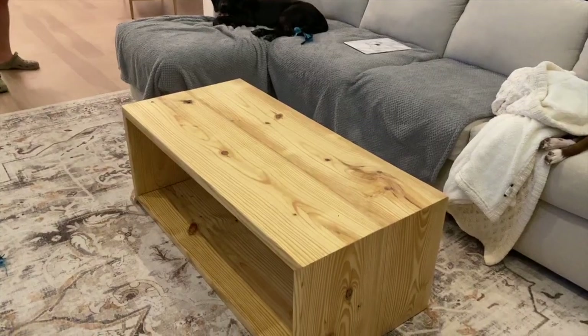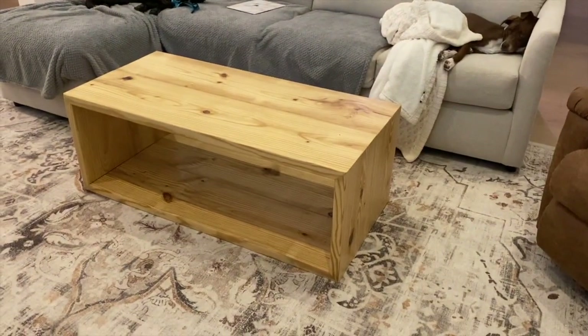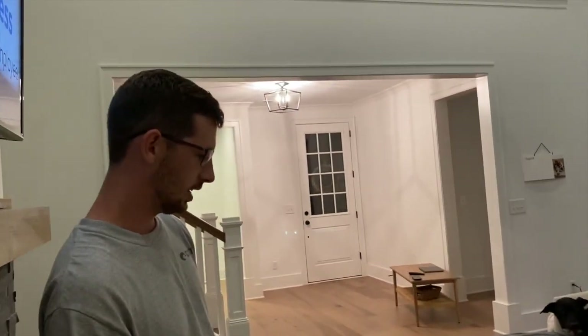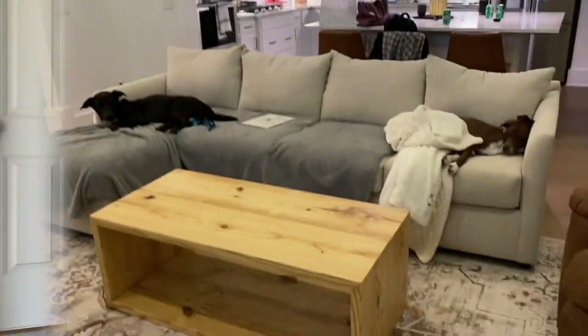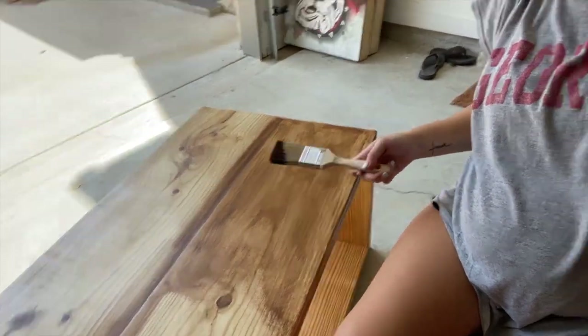We just brought in the table - the labor of love. We'll give y'all an update tomorrow morning. I think it looks pretty good. Plot twist again - I went back to Home Depot, got a different stain, and I'm staining the already-stained table. We need it to be a little bit darker and I think this is perfect, so we're just winging it and we'll see how it goes.